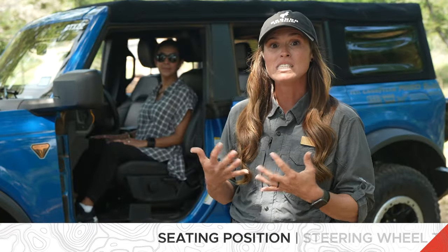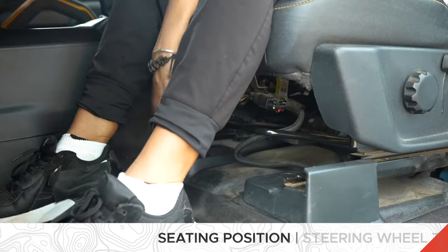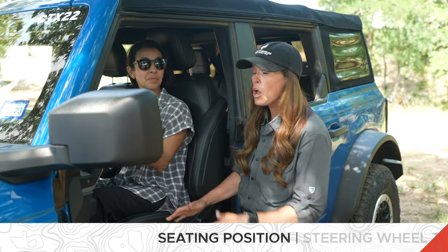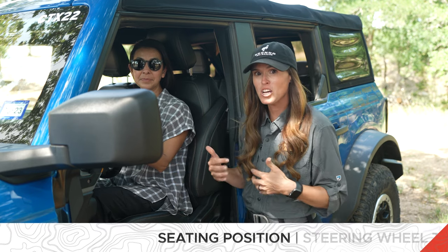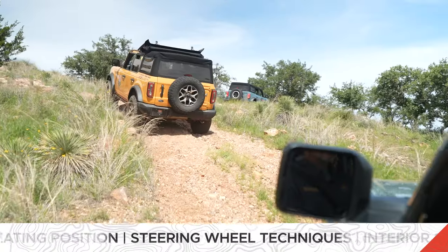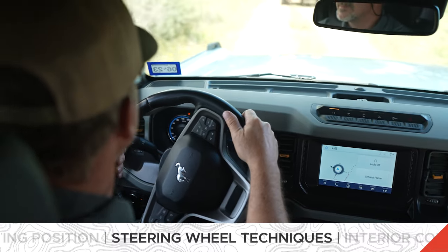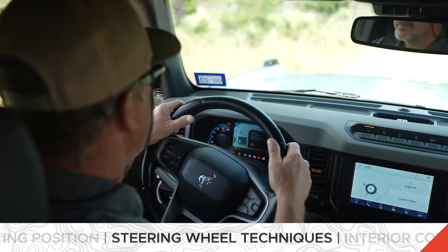Once you've done that, if you still need to come forward, that's when you can grab that bar that's really far back between your legs or use the electronic feature to bring you forward. Once you have made the adjustments to your seat, let's talk about how you're going to hold that steering wheel when you go off-road. When you're off-roading, you want to stay along the side of your steering wheel and pass the steering wheel in small quarter movements from one side to the other.